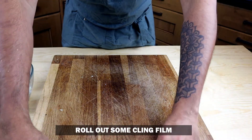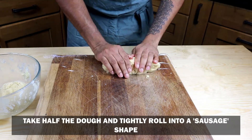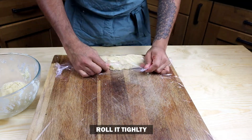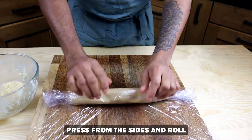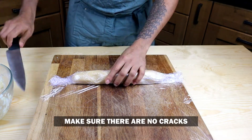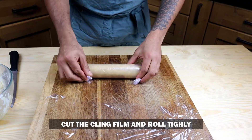Next, roll out some cling film and use half the dough mixture to make a sausage shape, then tightly roll it in the cling film. Make sure there are no cracks in the pastry mix — you can press the sides to fix that. Roll it tightly like a candy from both ends and make sure there are no cracks or gaps in the pastry.